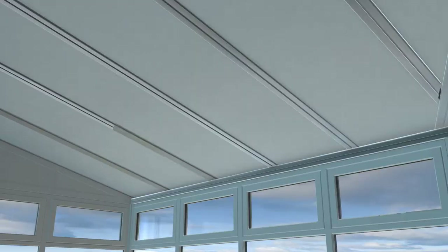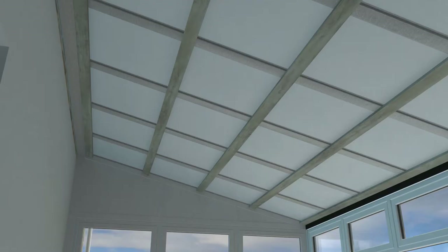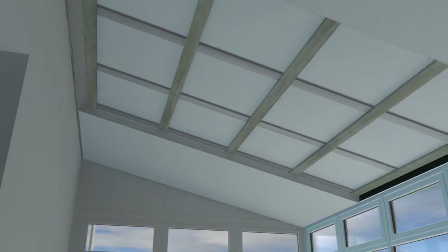The internal fit and finish is now addressed. Aluminium foil is used to close all gaps in the insulation, followed by the horizontal battens. Insulated plasterboard is cut to size and installed, which can then be skimmed and painted to complete the ceiling.